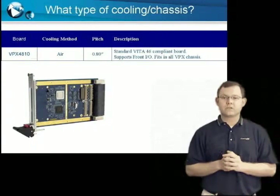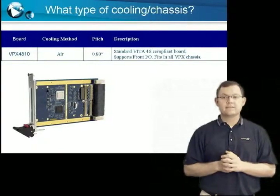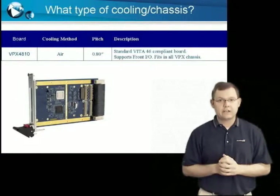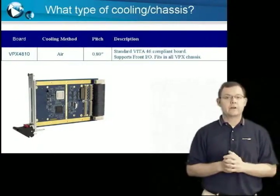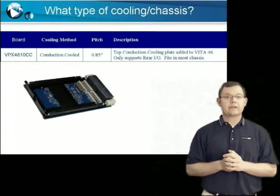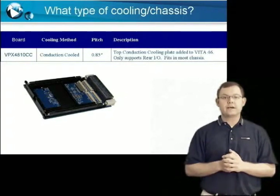The first is an air-cooled version of the VPX4810, the base model. This 0.8 inch thick board is designed to work in pretty much any chassis. It includes an ejection latch for easy removal and supports both front and rear I/O. The second is a conduction-cooled VPX4810 CC, a 0.85 inch pitch board designed to work with conduction-cooled chassis and conduction-cooled XMC and PMC modules.